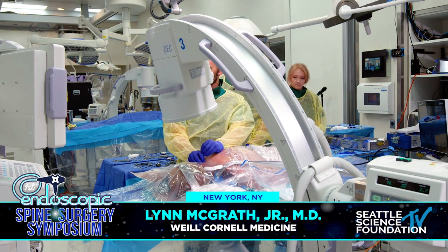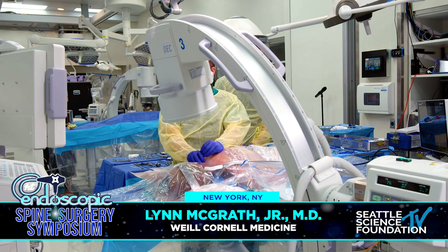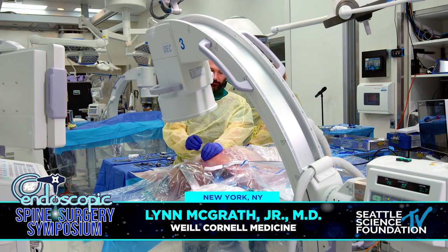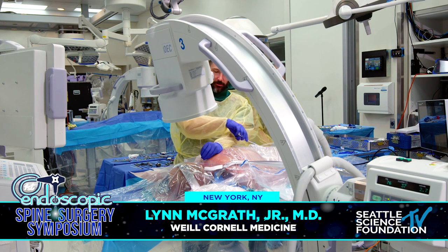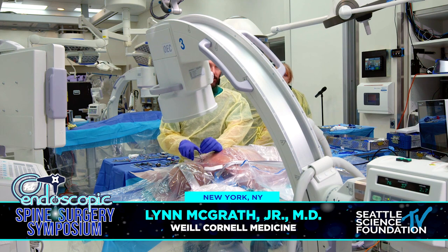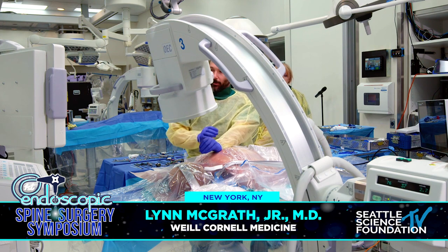Thanks Dr. Hassan, Dr. Hofstadter, and Seattle Science Foundation for having us. We're going to do a cervical posterior foraminotomy anatomy here at the endoscope. There are a couple of different ways to get the case started, figure out where you're going to make your incision, and figure out where you're going to dock.